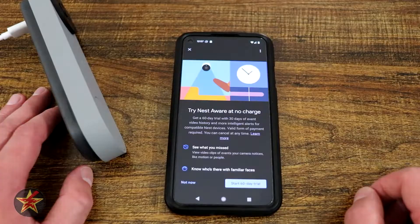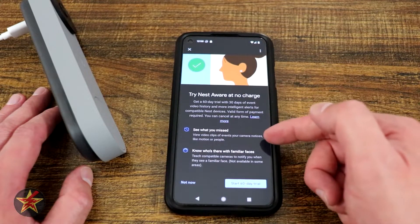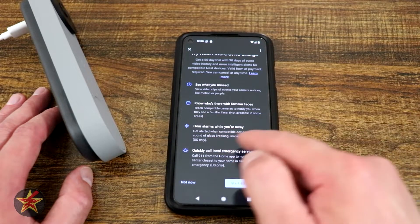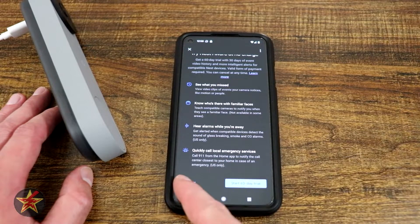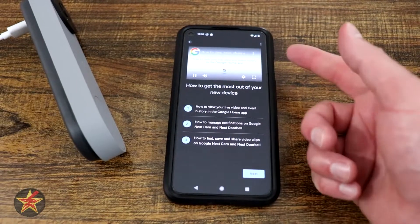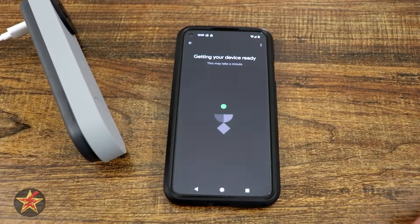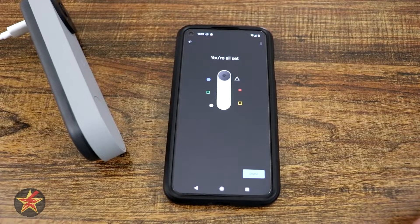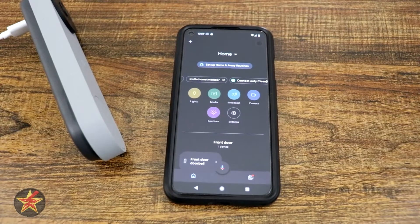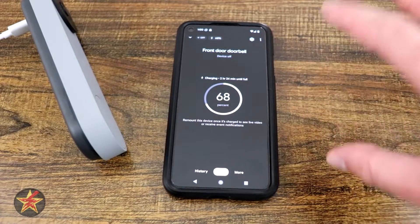It asks for your spoken language — English US for me. Then it offers a 60-day Nest Aware trial with 30 days of event video history, including familiar faces, smoke alarm alerts, and emergency call features. I select 'No thanks' and skip the product push and the tips video. After selecting next and letting it finish getting the device ready, we select done. It has now been added to all my devices. This was one of the longer doorbell setups I've done — I thought it would be quicker based on the card — but that's the complete setup for the Google Nest battery doorbell.